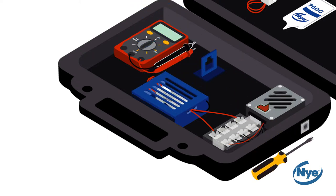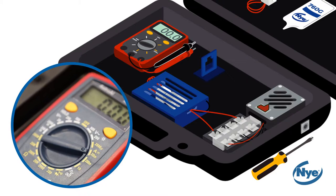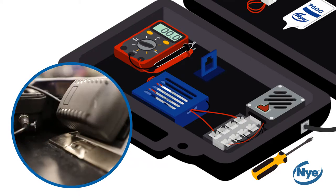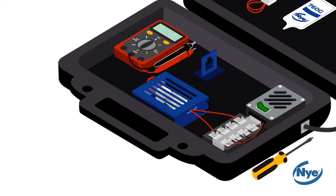Now that you've mated the two dry connectors, turn on your digital multimeter by setting it to the range of 20 milliamps to measure your current leakage. Next, plug the unit into the wall with the included wall adapter and turn on the power. Using your multimeter, measure the terminal as shown. Your multimeter should show no current flow.